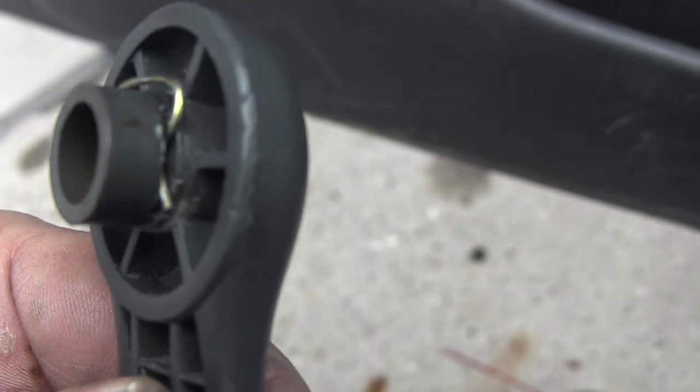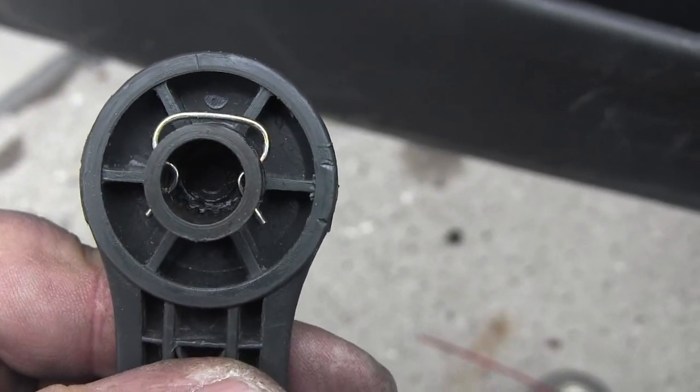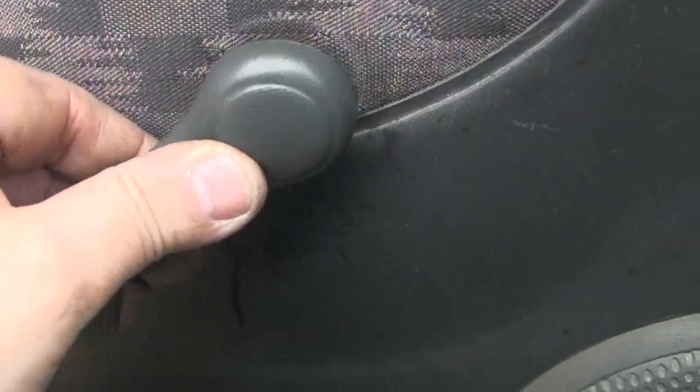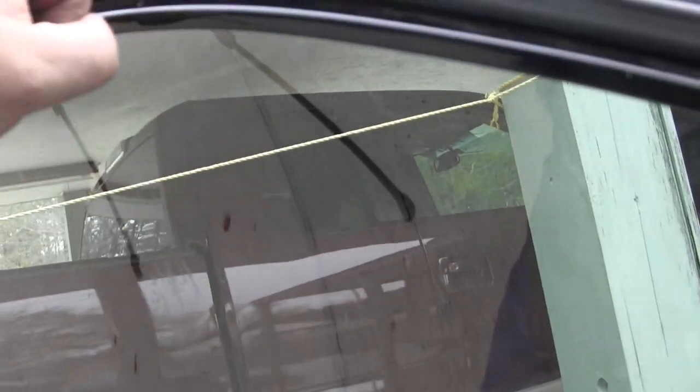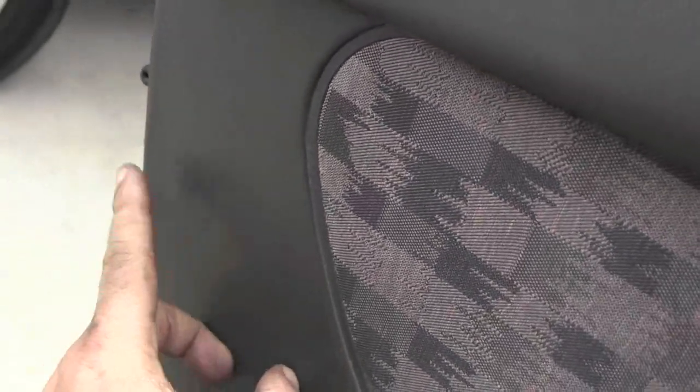I've slid the clip back on — you can see how it holds it in. You slide it over and it locks into that groove. Give it a good wrap, there we go. While I was in this door I greased everything — I greased the mechanism that raises and lowers the window. This window was so stiff you had to put your hand on the glass and pull it up. Now it rolls up and down real good without any effort at all. I also greased the locking mechanism.